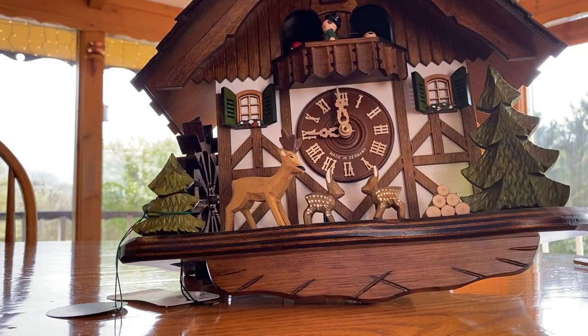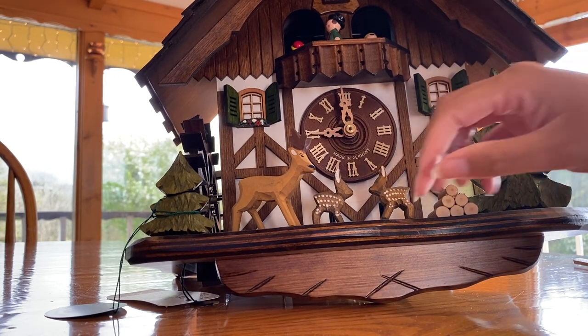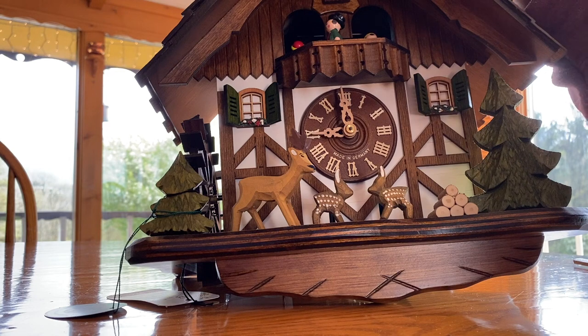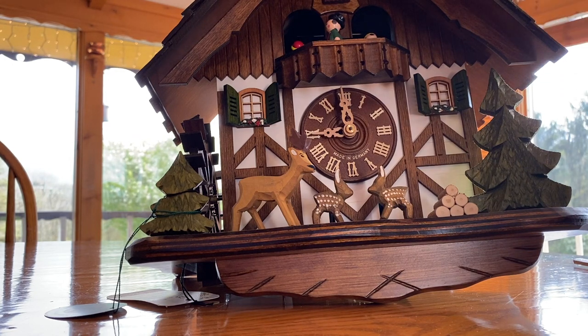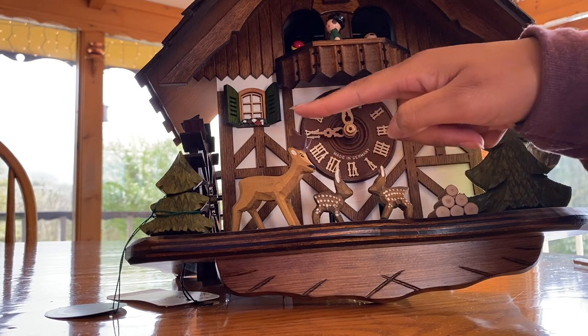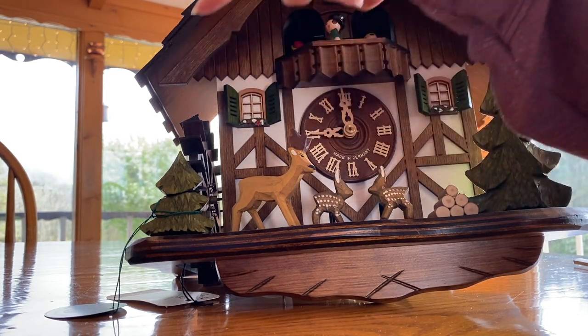The second cuckoo clock. This one is a better representation of what the cottage style would be. So you've got the timbering again, the shutters, the rounded shutters at the top, and the gristmill.